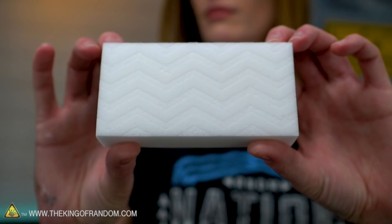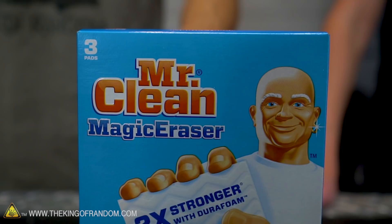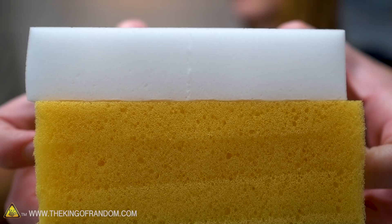This is what's called a magic eraser. If you've never used these before, they're called magic sponges because you just use water and then they're supposed to be really good at cleaning stuff. You just get it wet and then you scrub away at stuff and it takes it off. These are the brand name magic eraser magic sponge, and what they're made of is something called a melamine foam.